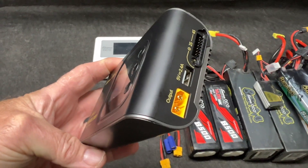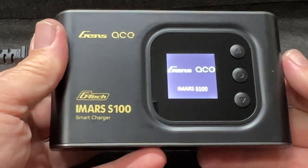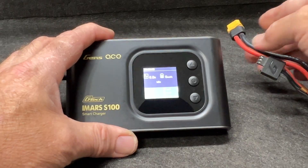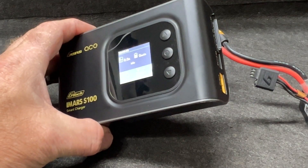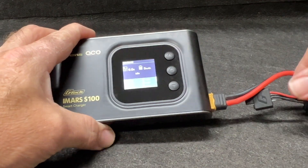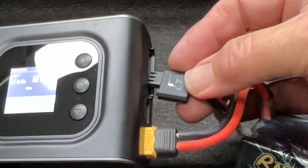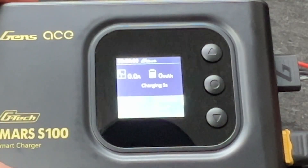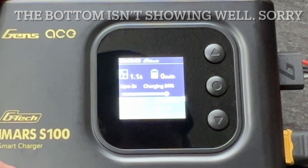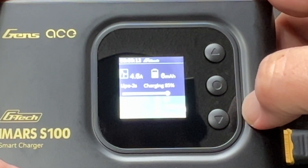This little charger right here is a single charger — nice, simple, easy, plug and play. There you go, it's on and it's ready. The battery I'm using is a bashing battery, a little 2S battery right here. I do have adapters that you can plug in and do everything you need to do, but for ease we're simply going to plug that in right there, then plug this in right over here — just like this. Watch this: it automatically knows what to do.